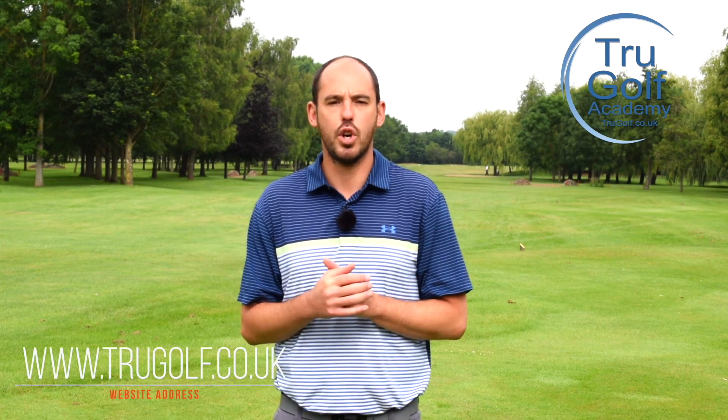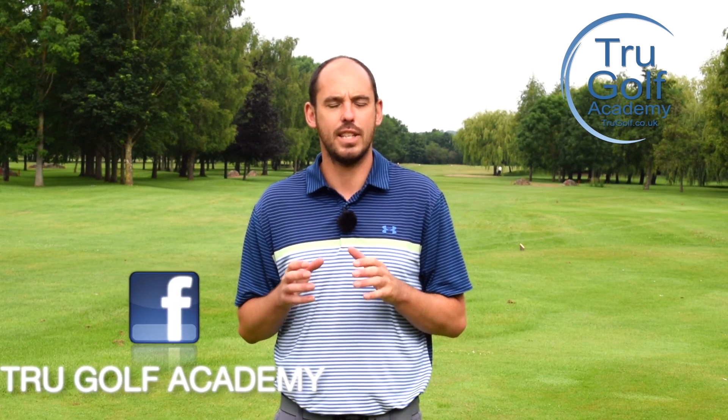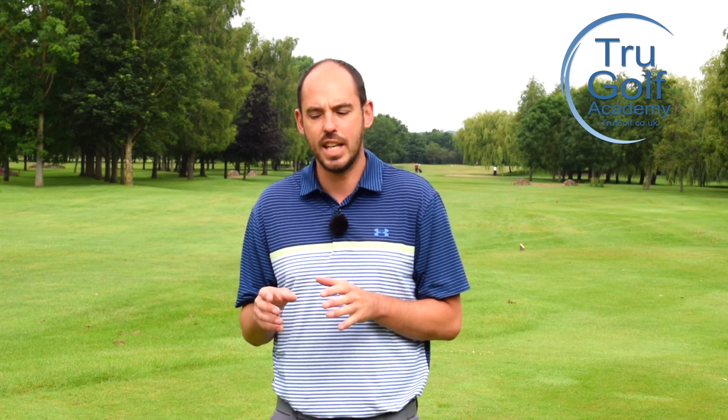Welcome back to the True Golf Academy. You've joined me, John Watts, today at Branston Golf and Country Club. Today's video, as I said, is all about impact — improving your impact position from a better downswing sequence.